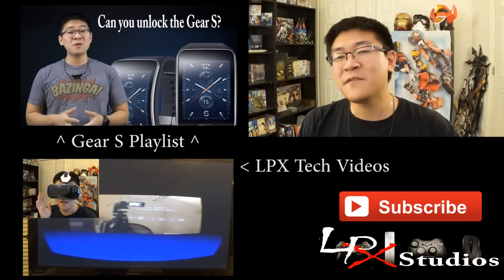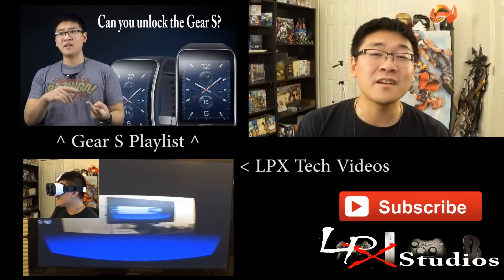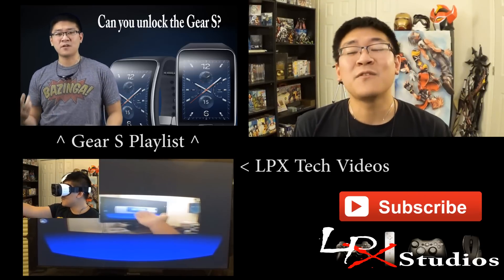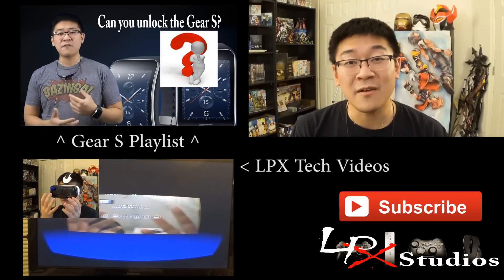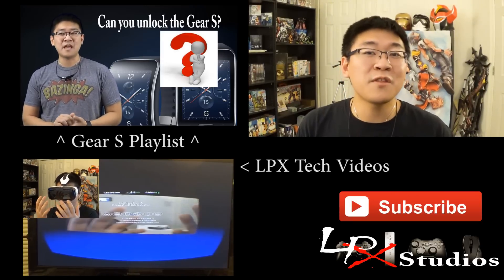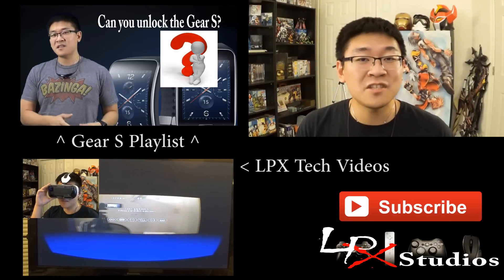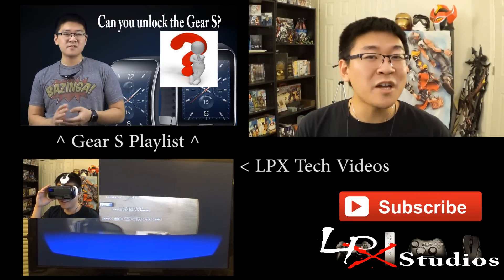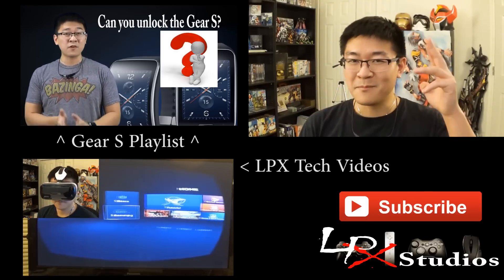As always, please go ahead and leave a thumbs up or thumbs down to let me know if you liked or disliked this video. If you haven't already, please hit that subscribe button to help support my channel. Thank you for watching, and if I don't see you next time, thanks for stopping by and checking out my channel. But if you do plan on coming back, I'll see you in the next video. Bye bye!